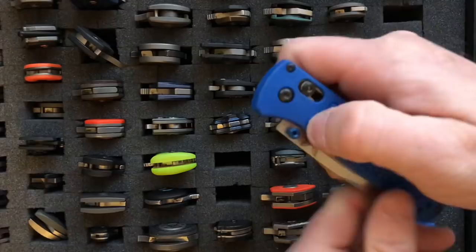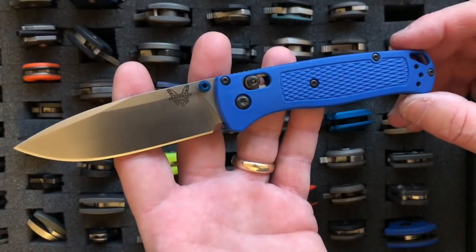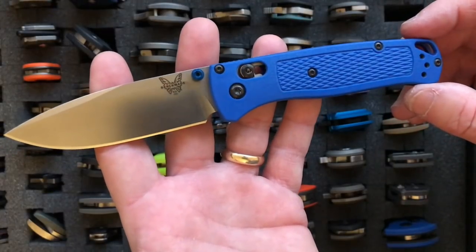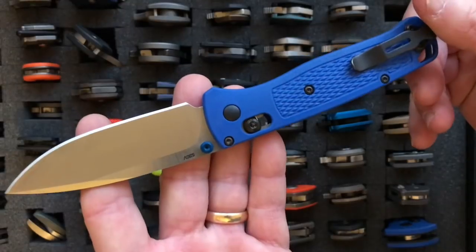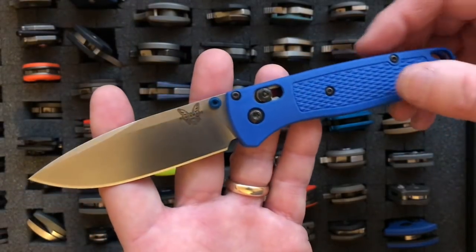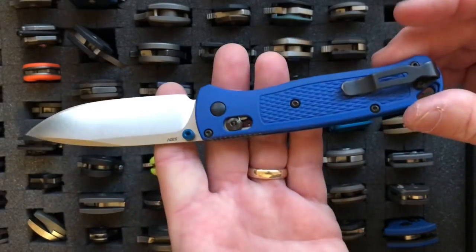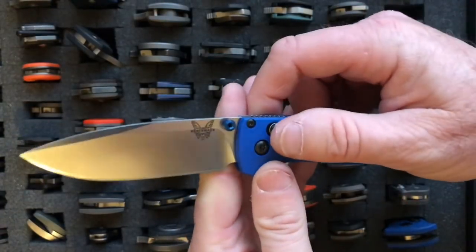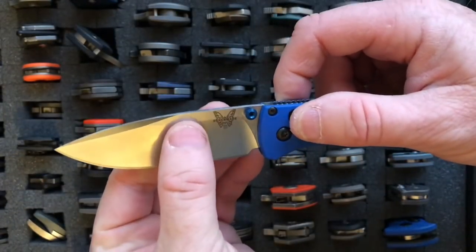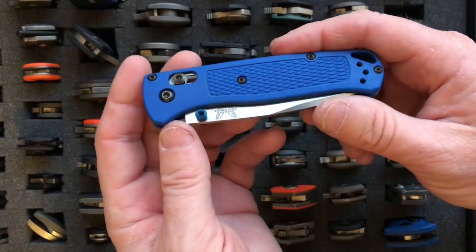The last one in my Benchmade collection is the Bug Out — it just came out this year. It has a 3.25-inch blade and weighs only 1.8 ounces, making it one of the lightest knives per blade length that Benchmade has ever made. It has plastic handles, the great axis lock action, and a deep-carry loop-over clip. The steel is S30V. What's there not to like if you like light knives?